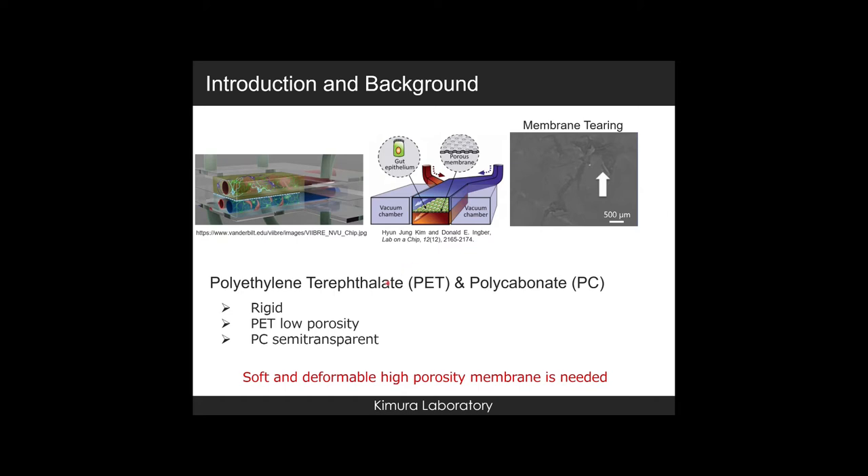Furthermore, the porosity of the PET membrane is low and the PC membrane is semi-transparent, which causes difficulty in cell observation. This means a soft, deformable, high-porosity membrane is needed.